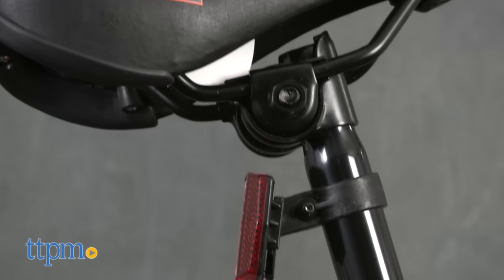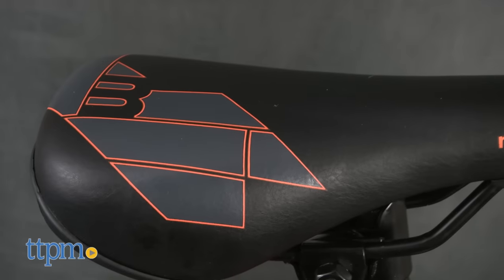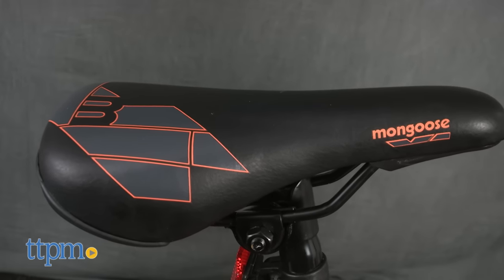It's a single-speed bike with an adjustable seat, and its 20-inch tires are 2 inches wide. There's also a cushioned nylon seat to provide comfort when biking and to protect the rider from bumps.